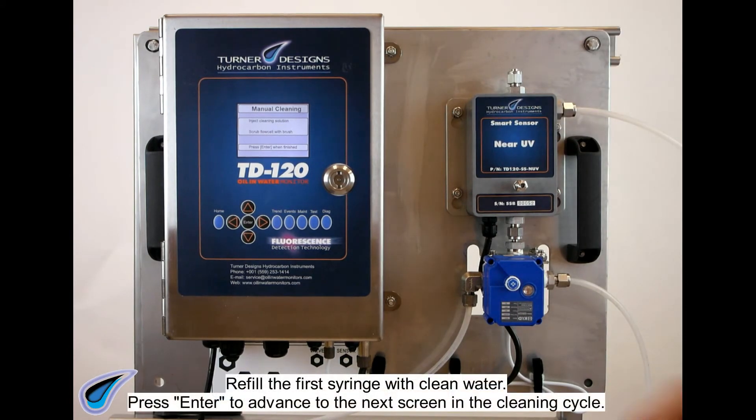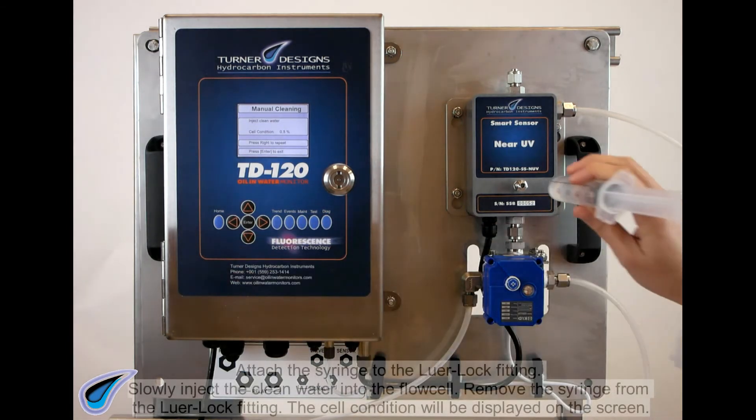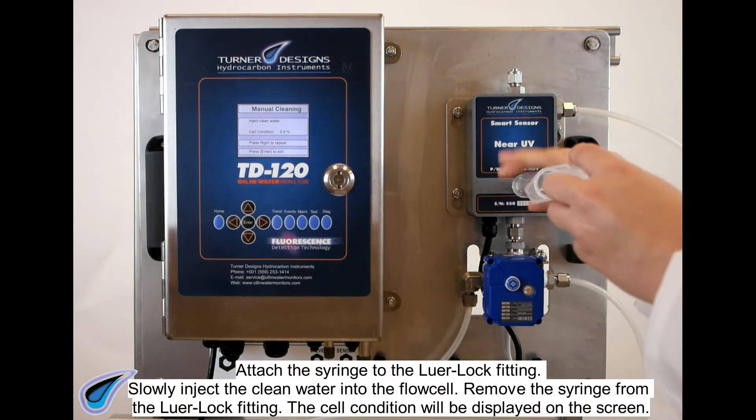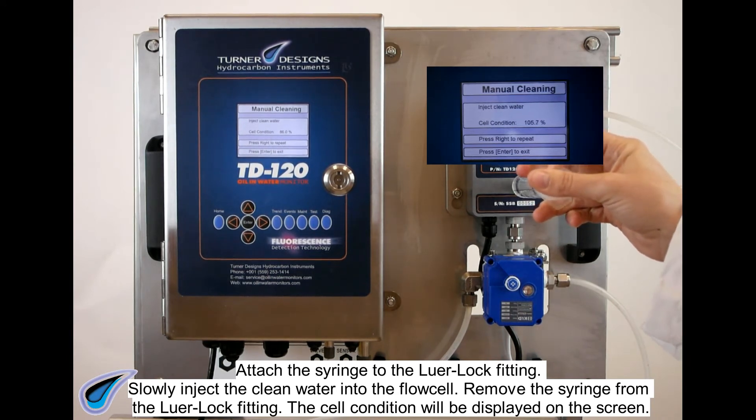Refill the first syringe with clean water. Press ENTER to advance to the next screen in the cleaning cycle. Attach the syringe to the luer lock fitting. Slowly inject the clean water into the flow cell. Remove the syringe from the luer lock fitting.